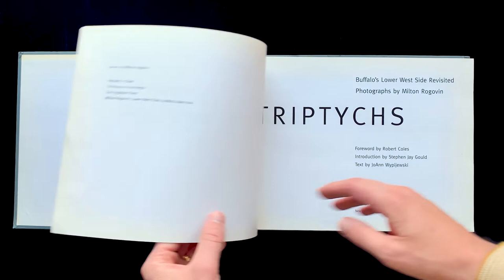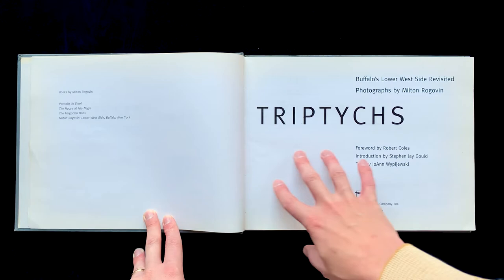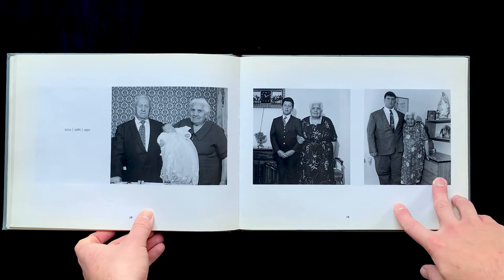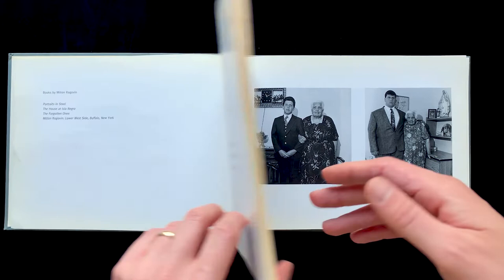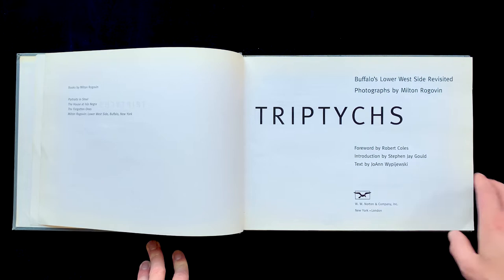Pretty simple book — I don't have the slipcover on this because it's a library copy, but no curveballs here. Milton Rogovan has conceptualized this work around showing three images arranged next to one another for visual or conceptual effect, so they're having a conversation. You see triptychs, diptychs, and more images put together all across art, but it's especially common in photography.